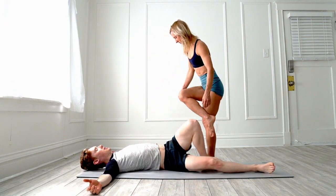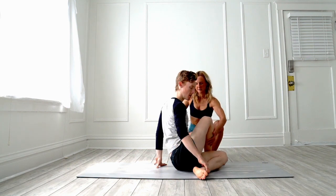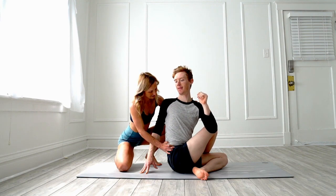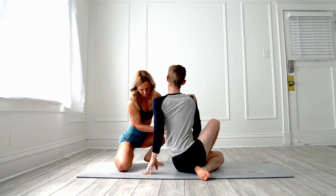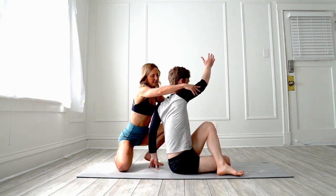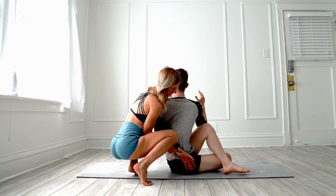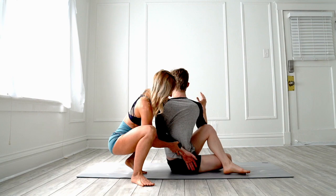Sit up on your butt and cross your leg — cross your right leg over your left. You're going to reach around and I'm just going to assist him a little bit here. Always ask if it's feeling okay. Gently assist. Switch legs, switch your legs around and go the opposite direction — this arm comes up, crosses over, and then we come back the other way.